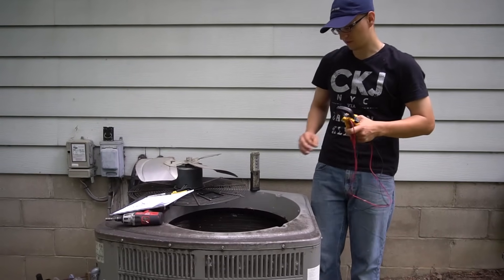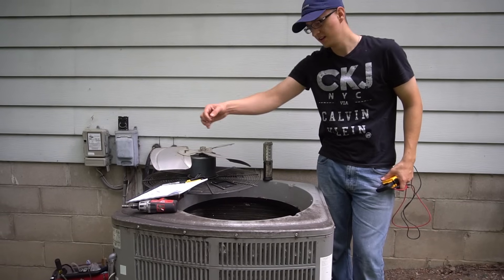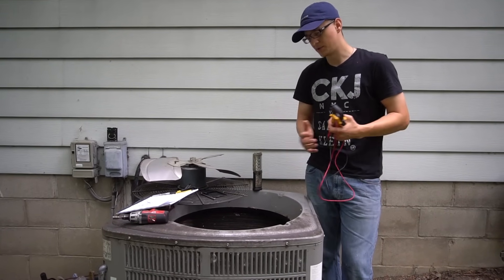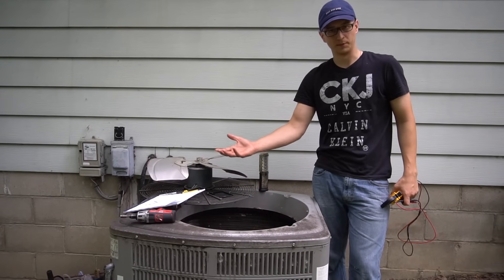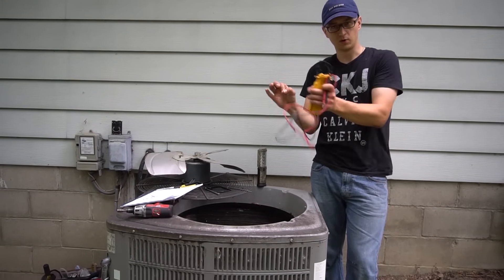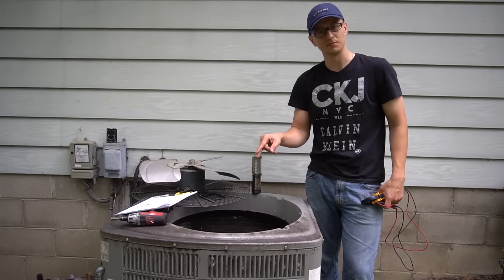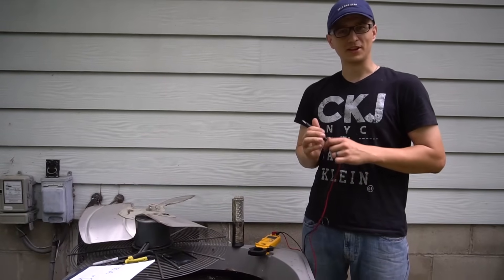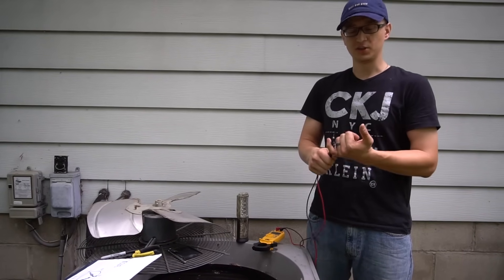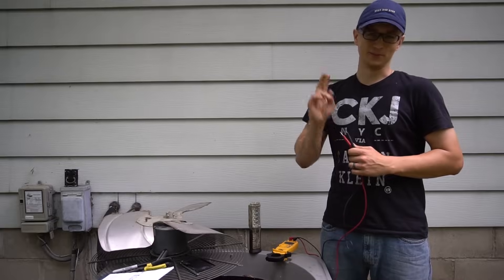That's how you check your compressor. An alternative is to trace your wires to the contactor, disconnect them there, and check resistance at the wires instead of the pins — but be aware that a burnt or broken wire could give you an OL reading when the compressor itself is actually fine. So if you do get OL on one of the compressor wires, still go down and confirm the compressor is really bad by doing the tests at the pins themselves, not just the wires. If you have any more questions, feel free to ask in the comments below. Thank you for watching — don't forget to like, and we'll see you next time.